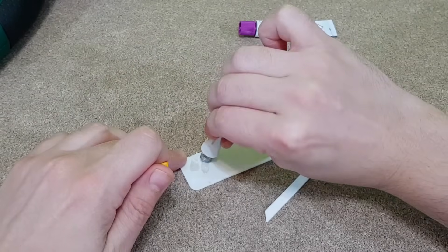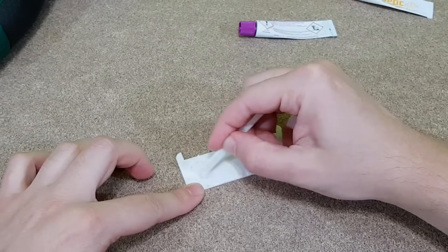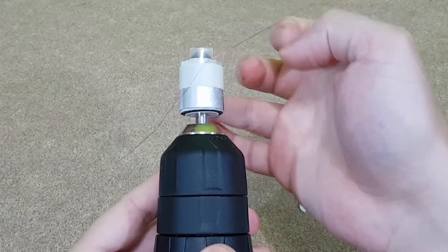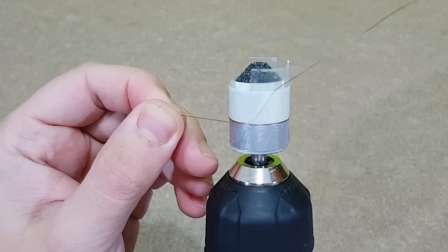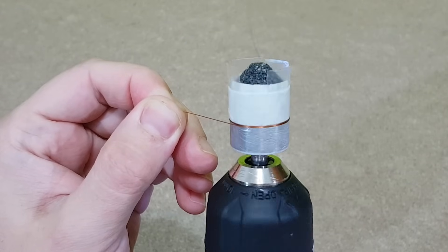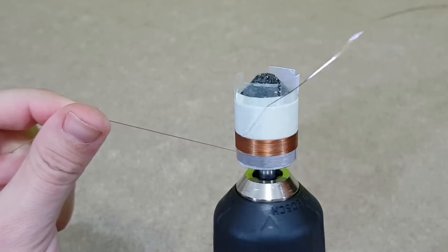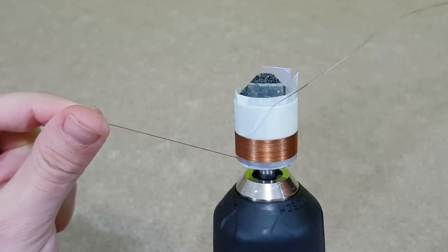To fix the copper wire on the former, I will use two-part adhesive because it dries very slowly — it will take me a few minutes to wind each layer. Apply the adhesive and spread it evenly without excess, and now I can start winding the first layer of wire. The first few turns are the most important because they need to be straight, so I will use the power drill at the lowest possible speed. Now the copper wire will follow that pattern and all the turns will be straight, one next to each other.